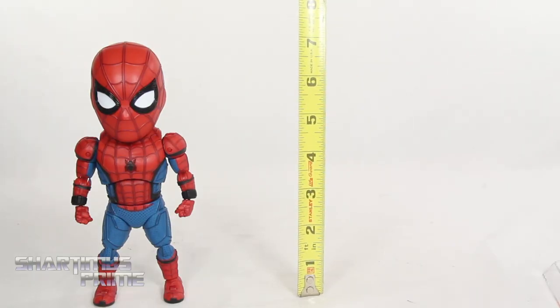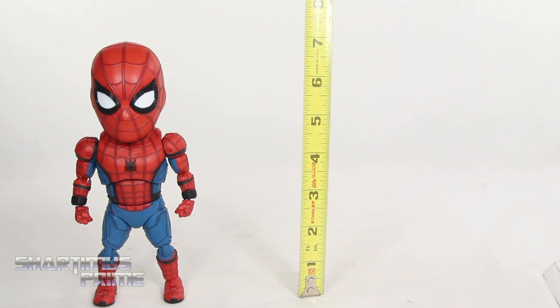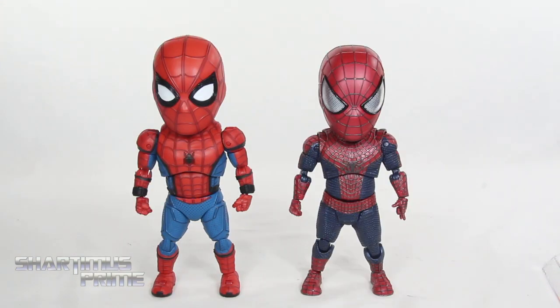To measure out the height of this Egg Attack Homecoming Spider-Man figure — he's standing just a little over seven inches tall. For an Egg Attack Spider-Man comparison, here's the Amazing Spider-Man 2 version next to the Homecoming version. It's kind of funny that even though this is a younger Spider-Man, he is a little bit taller than the older one. These did come out several years apart so it's cool to see the differences.